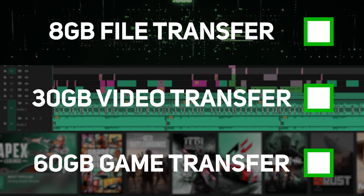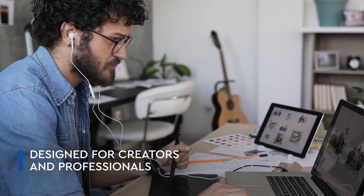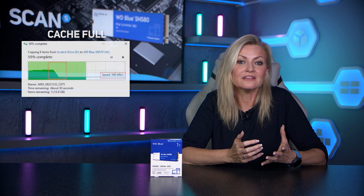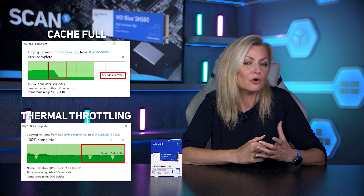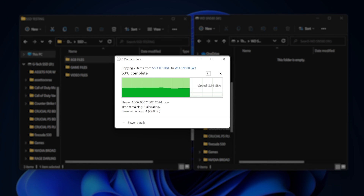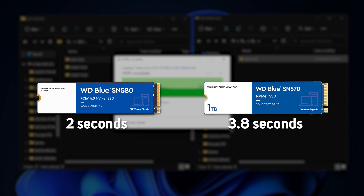Next up we have our 8GB sequential video file copy. This is the best case for NVMe SSDs with fewer individual files to get through — if you're a content creator, this shows how good an SSD is at large copies. Generally there'll be a point where an SSD will slow down as its cache fills up, or sometimes if it hits its thermal limit. The SN580 performs really well here, averaging well over 3GB per second, completing the copy in just 2 seconds versus 3.8 seconds for the SN570.